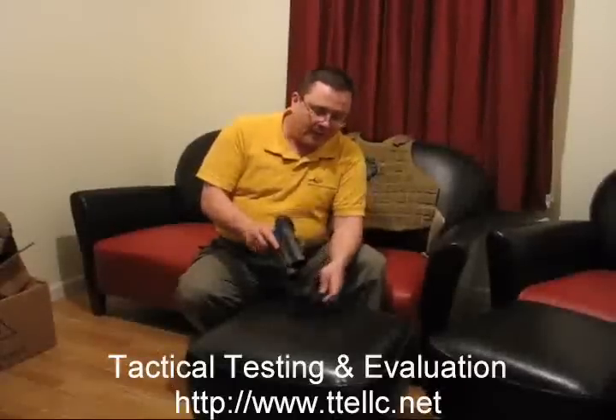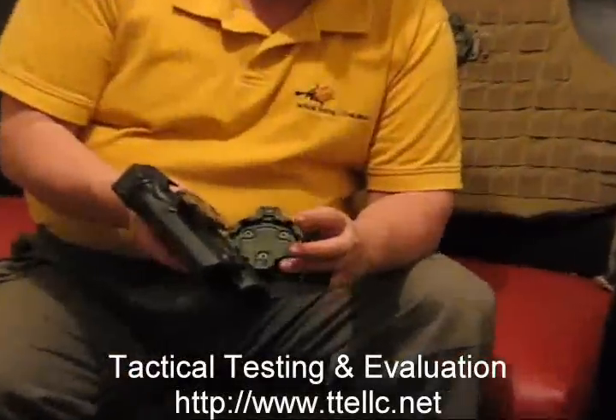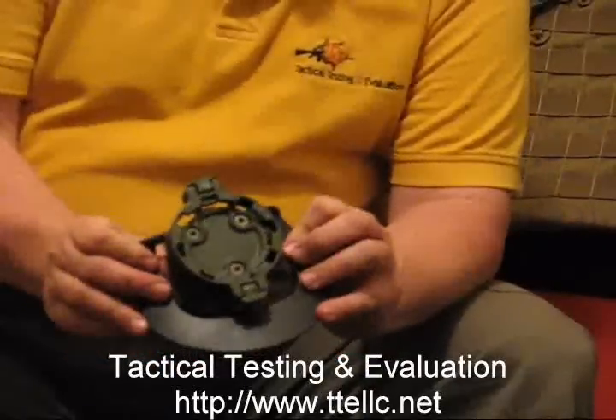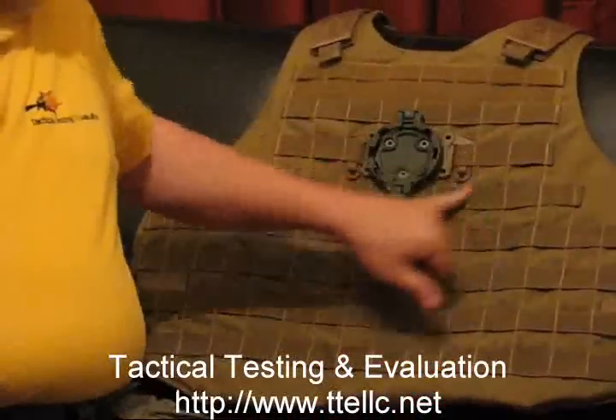What you basically have is a system comprised of two parts — a male and a female disc with eight lugs on it. The female portion can be mounted to any one of several BlackHawk products, such as a paddle holster, or if you look back here, a MOLLE adapter.